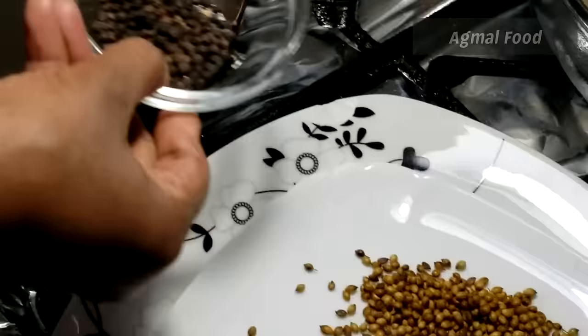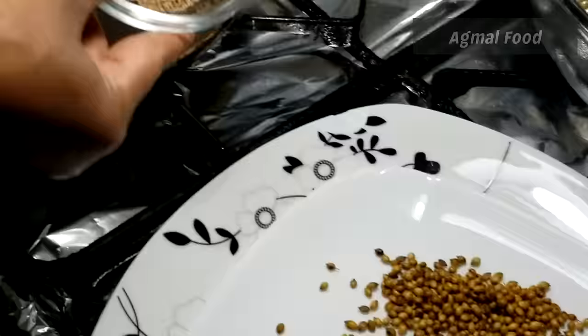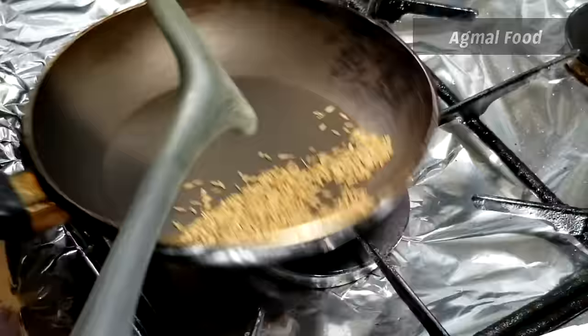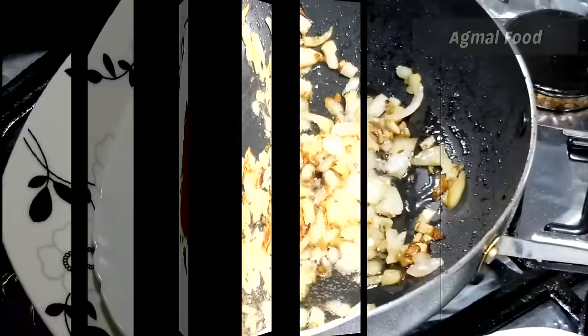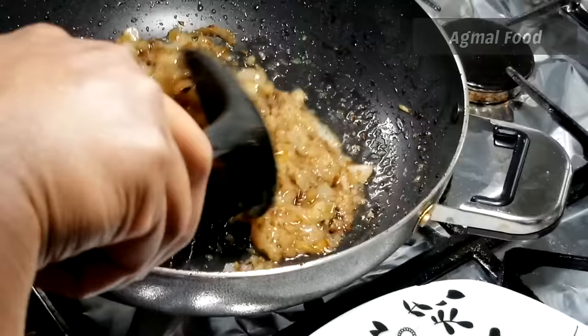Add two teaspoons of olive oil and freeze it. Add one teaspoon of olive oil. It is a good flavor. This is a good flavor. We can add a similar flavor to this.